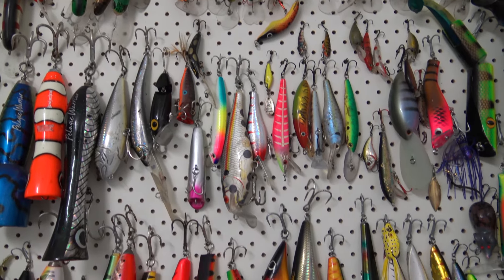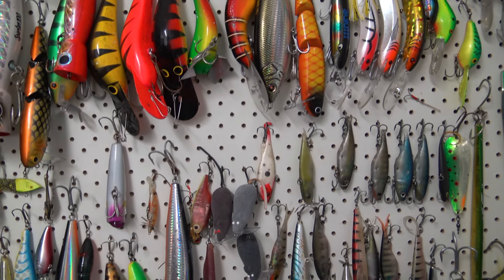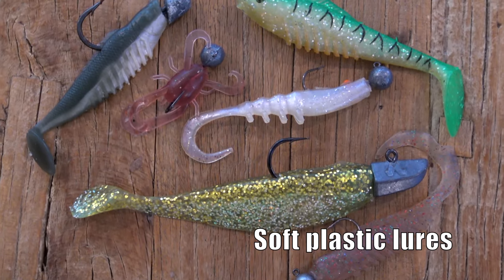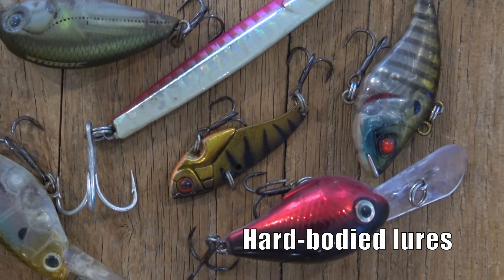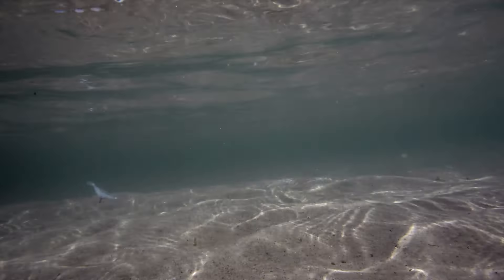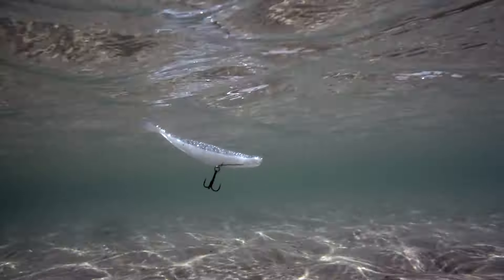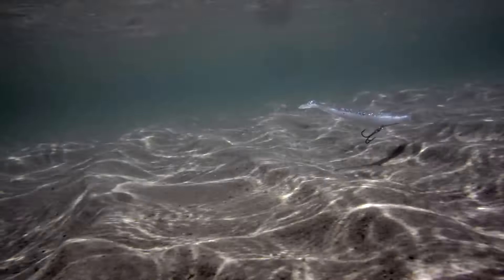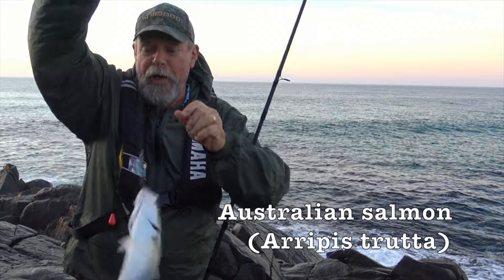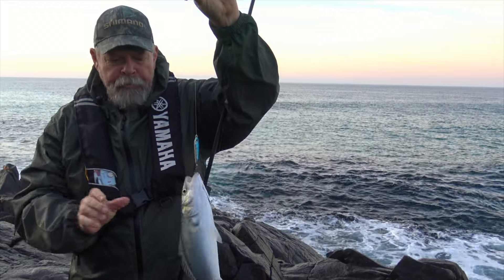Of course some people don't enjoy dealing with messy, smelly bait and they prefer to use lures, which are really just imitation or artificial baits. You can use soft ones like this or hard ones like these. Whatever type of lure you choose, you need to make it look like something that's alive when it's in the water, and to do that you'll need to use your rod and reel to give it movement and action. It's a bit like putting on a puppet show to fool the fish and it's lots of fun. Nice chunky little Australian salmon there — I think there are a few out there, so I might have a few more casts with the lure before I put some burley in and start bait fishing.